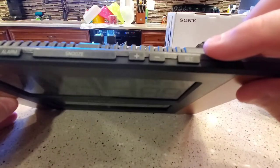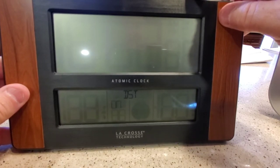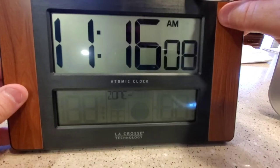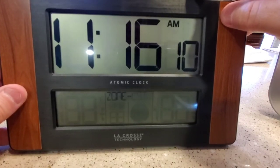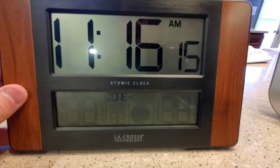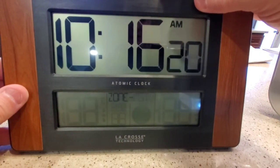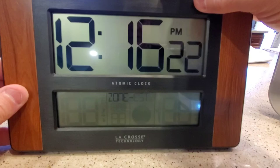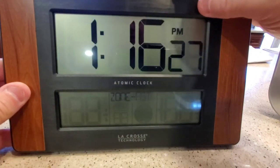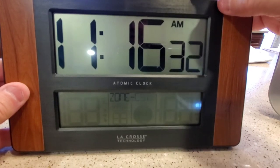I'm pressing the set button to scroll through the settings. Display daylight saving time: on. Then time zone — I'm on central standard time. I like this because these older clocks just show minus six or plus five and you have to figure that out. You can also select mountain standard time or eastern standard time. Just use the plus or minus arrows to scroll to the one you want, then press the set button.